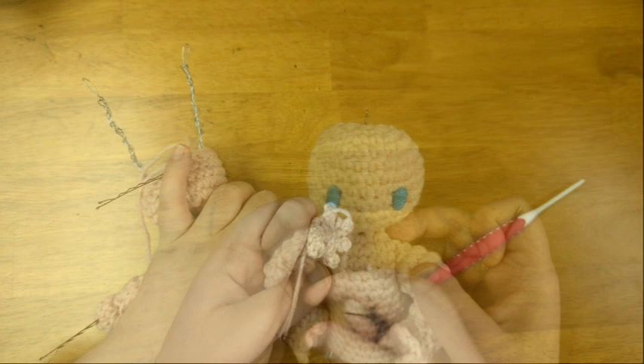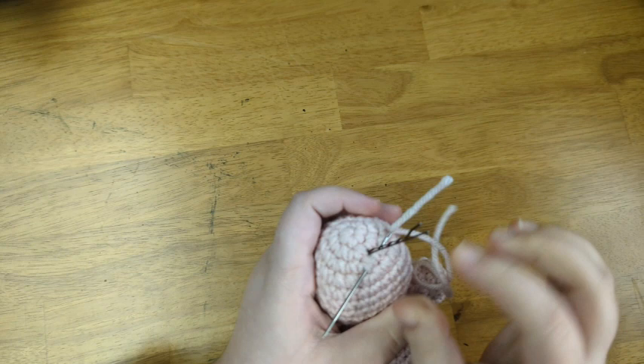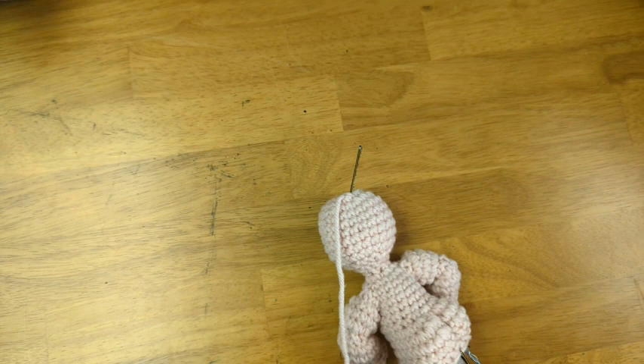Now before I continue, I'm going to use a scrap of yarn to fasten the loop at the top of the skeleton to the top of the head, just like I did for the arms — this will keep the skeleton from wandering out of place over time.